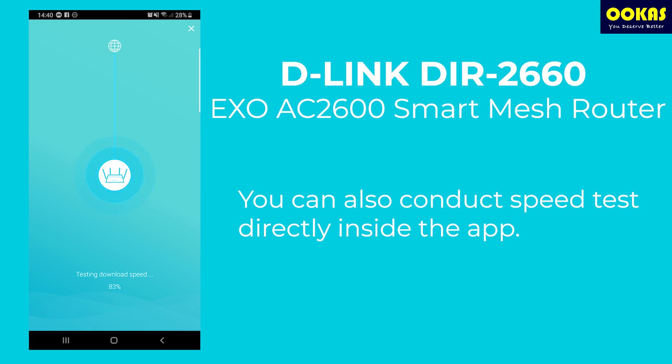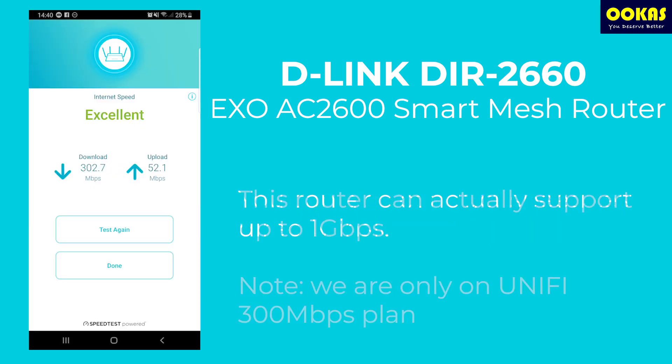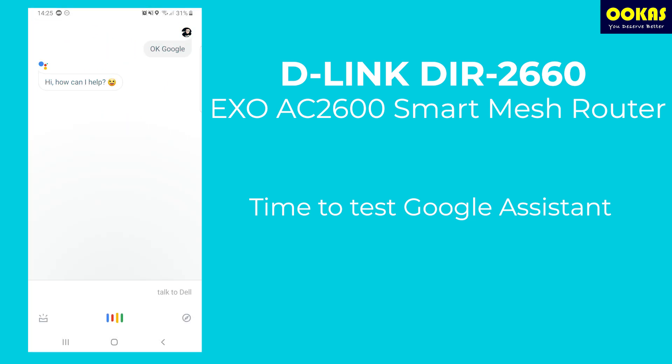As you can see, I can actually run a speed test directly after installing the router. This is a very convenient feature within the D-Link Wi-Fi app. I'm getting 300 Mbps because I'm on a UniFi 300 Mbps plan, but this router can actually support up to 1 Gbps.